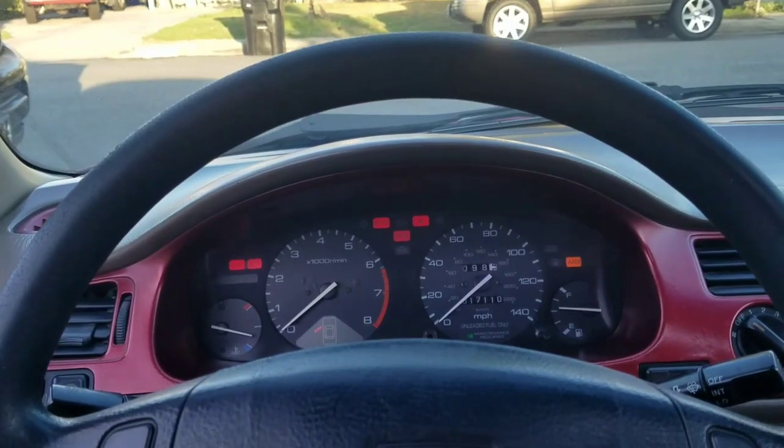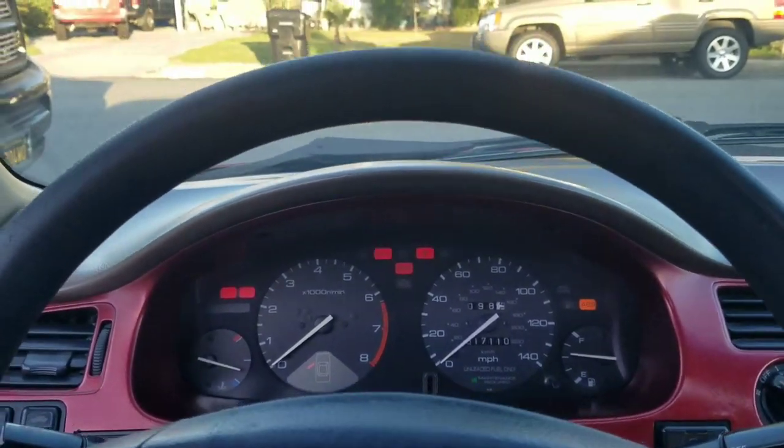How's it going everyone? This video is going out to everyone that has a 1994 through 1997 Honda Accord. I'm not saying this is going to fix your problem — I'm just going to tell you all the different alternatives and what the problem was for my car and what I had to do to fix the problem with the speedometer.